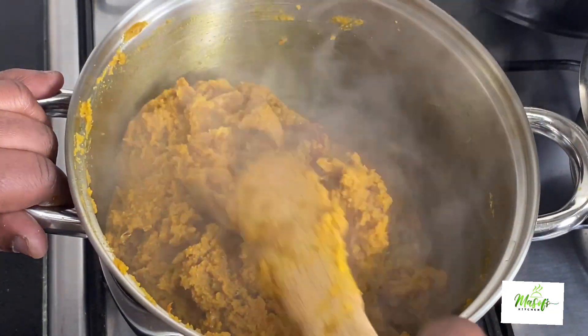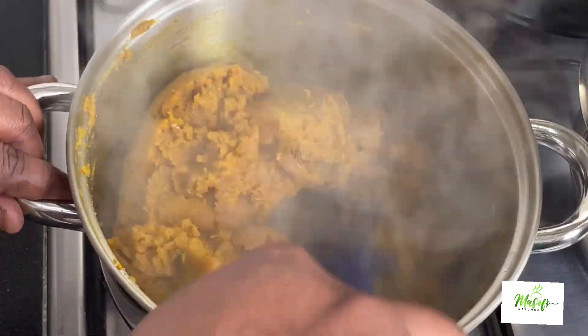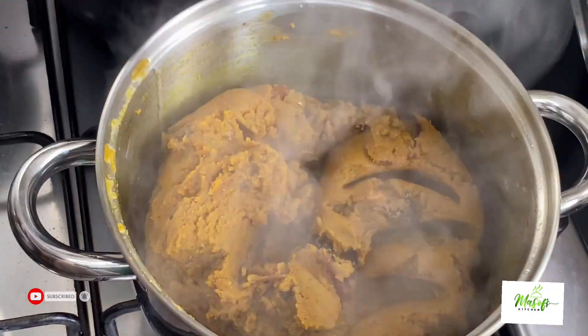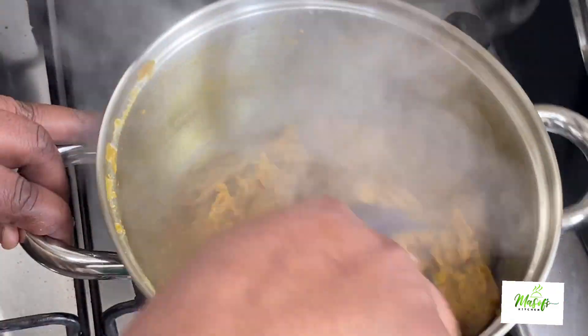I'll set my wooden stick aside and take my ladle to stir it very nicely and well, then cover it for another two minutes. After two minutes I came back to check on it and gave it a nice stir.